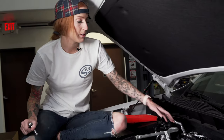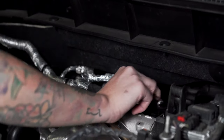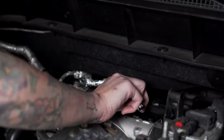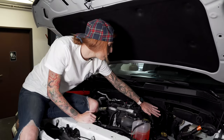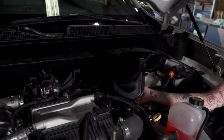Now you're going to loosen the clamp that's securing the tube to the turbo. It is going to be kind of hard to reach and you don't have a whole lot of room, but it's going to be the hose clamp that's closest to the front of the vehicle. Now we're going to remove this tube by lifting up to unseat it from the grommet, then push and pull out.